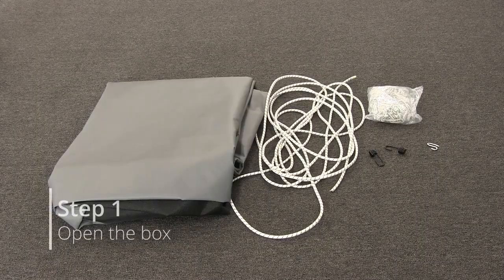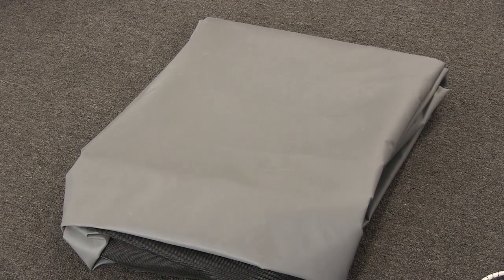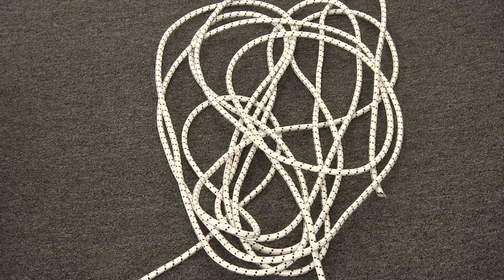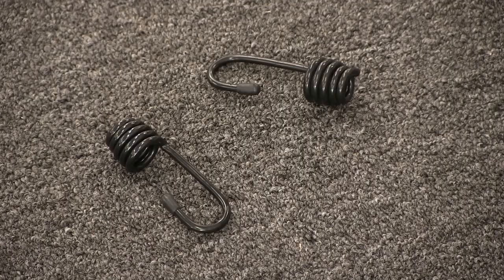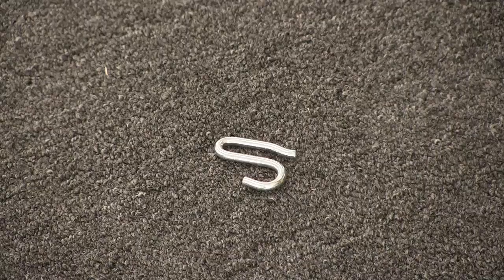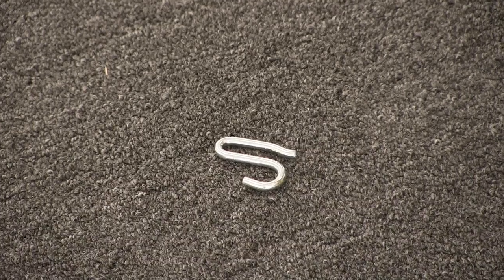The first step is to open up the box and just confirm everything is in there. You'll have a canopy cover, with or without mesh ends depending on how you ordered it, your shock or bungee cord, your coil hooks that will be tied on to the end of the bungee cord after installation, and a bag of S-hooks that will be used to secure the shock cord onto the canopy.